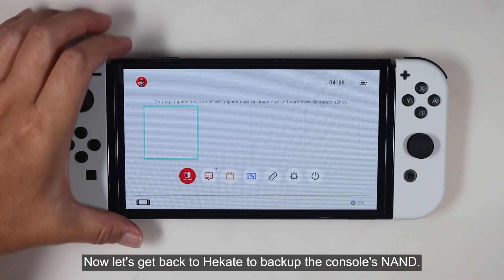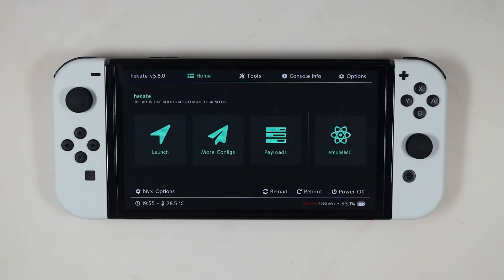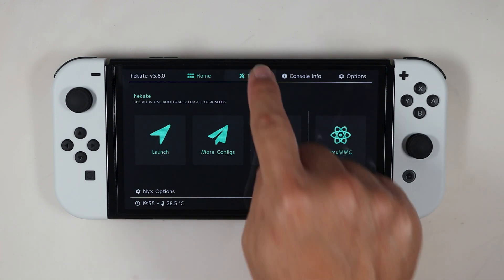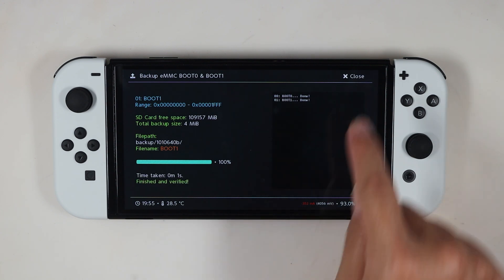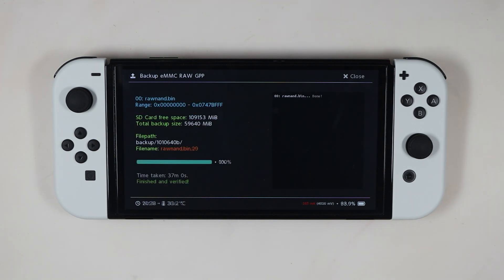Now let's get back to Hekate to back up the console's NAND. Backing up the NAND is essential — if something terrible happens, you have a chance to revive the console. To back up, press Tools and select Backup EMMC. Use EMMC Boot 0 and Boot 1, then choose EMMC RAW GPP. Make sure you have at least 30GB of free space on the microSD card for a regular console, and 60GB for the OLED.